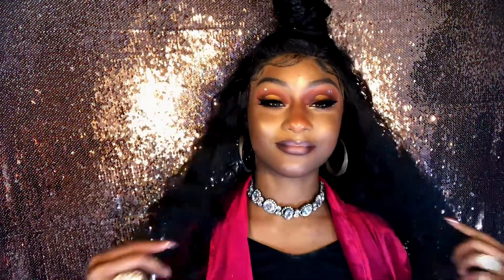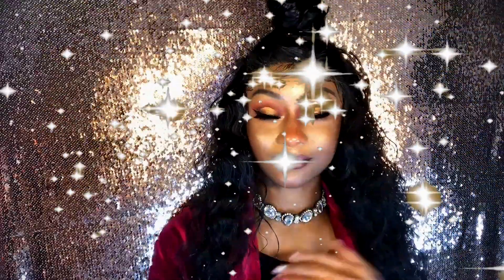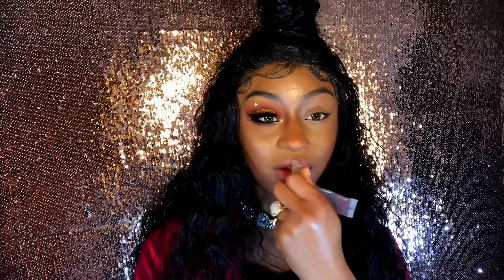Hey loves, welcome back to this Classy Jazzy channel. Today I'm gonna show you how I achieve this look. My base is done — I applied my foundation using my Maybelline Fit Me foundation, concealed my face using my LA Girl Pro concealer, contoured, and even fleeked up my eyebrows. First things first, I'm gonna moisturize my crusty lips with this cheap dollar store lip gloss.